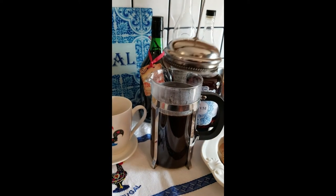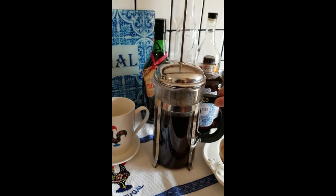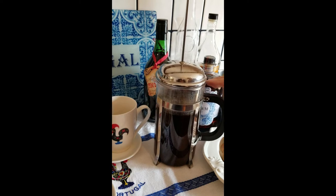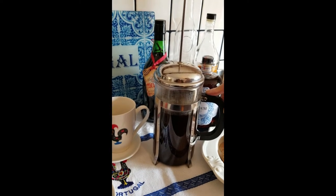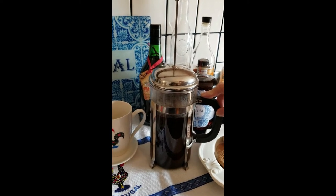Now I'm going to put that plunger right over it, and we're going to wait five minutes. Five minutes is the time it needs to brew. This makes a really hot cup of coffee. When you go to coffee bars, their coffee is really hot and strong because they brew it at 200 degrees.